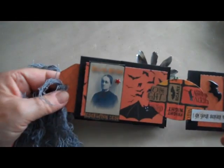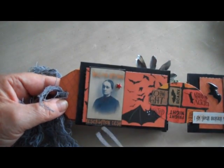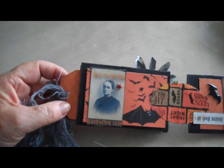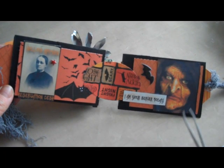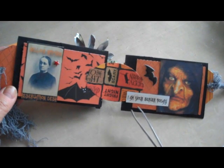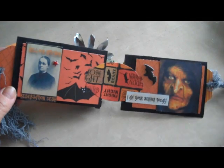On the next page, the eerie looking woman. It says 'Hell's Kitchen Reservation Desk,' and that's a little sticker. On this side, an evil witch, and the sign says 'I am your server today.'